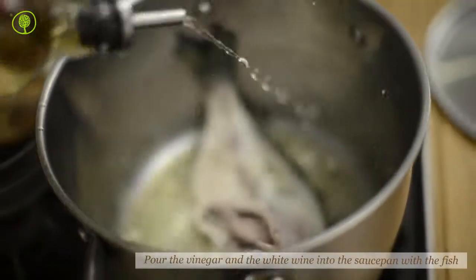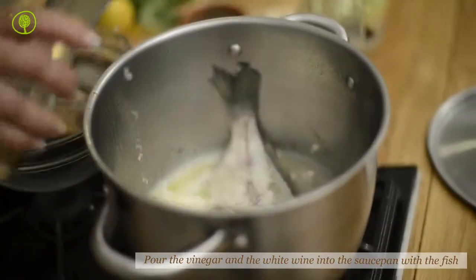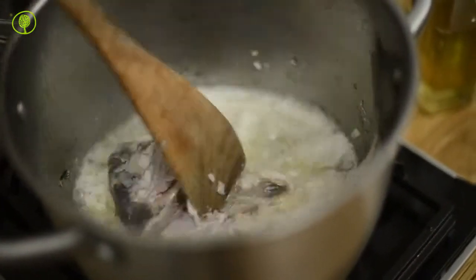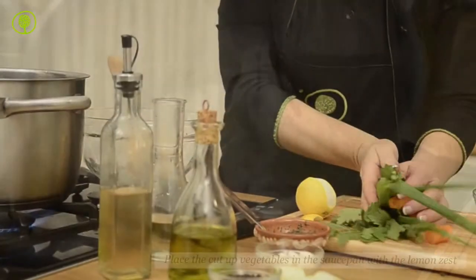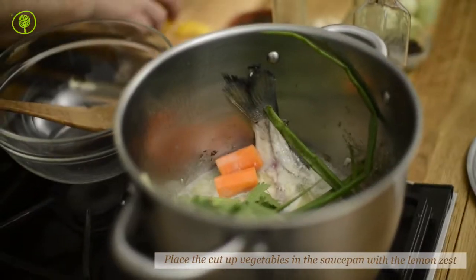Pour the vinegar and the white wine into the saucepan with the fish. Place the cut-up vegetables in the saucepan with a lemon zest.